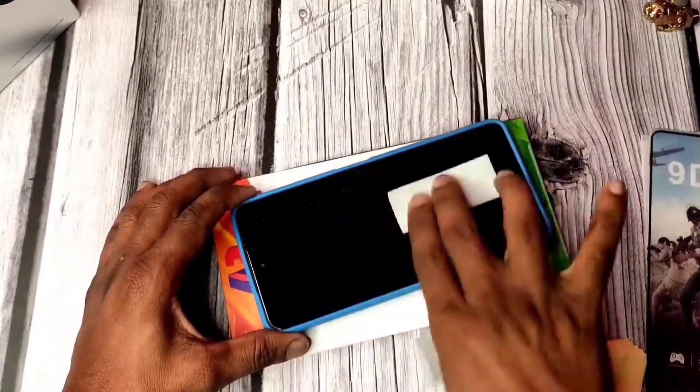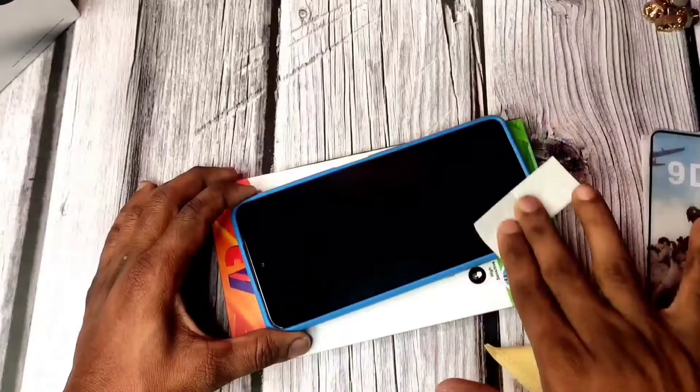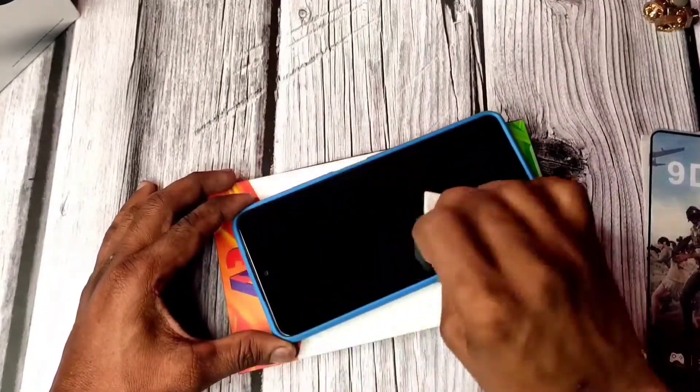We will apply to the edges so that all edges of the phone are covered. If you have a cover, you can apply it to your edges as well. This is a shockproof case, and the link is in the description.